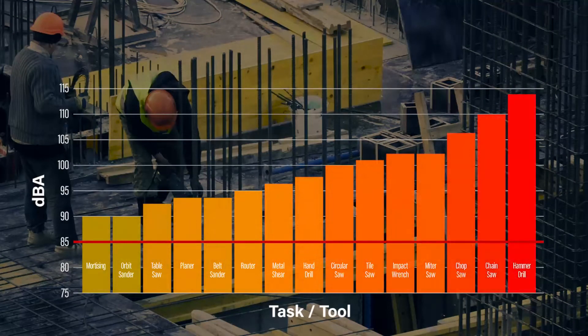To put this into perspective, many commonly used tools on a construction job site meet or exceed the 85 decibel threshold for damaging noise.